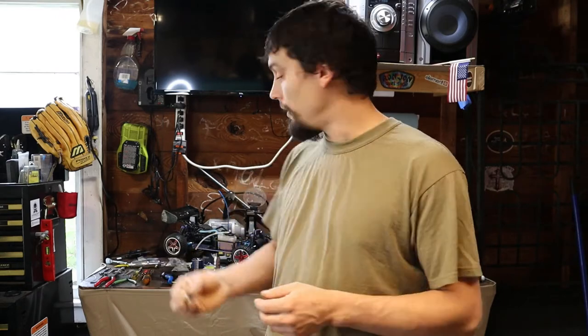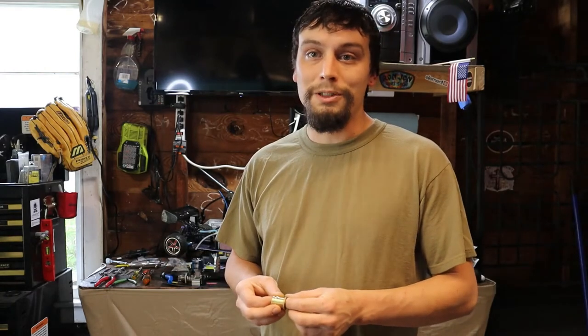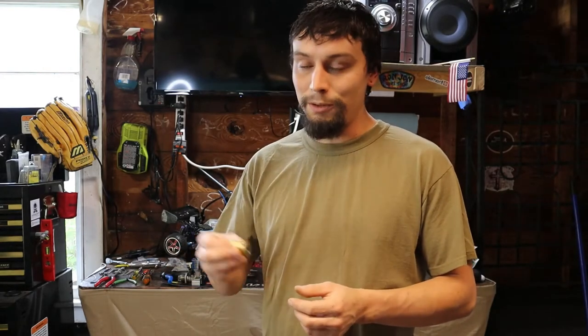I was able to find one of these Banggood engines for about $63 after tax and shipping, so that engine is actually on its way. But I want to try and make this one live, so we're going to try just the sleeve and piston. If it works, great — I've got two running VX-18s. I'll run this one until it dies and keep the other one sealed for when this one's dead.